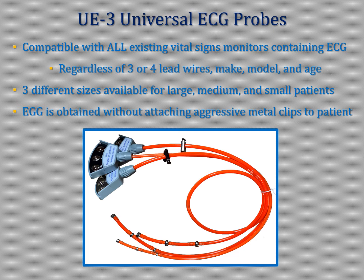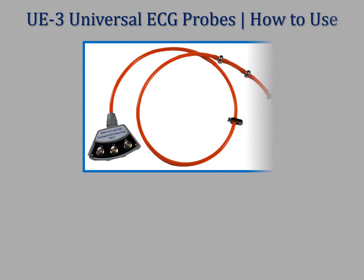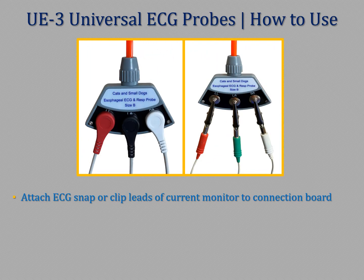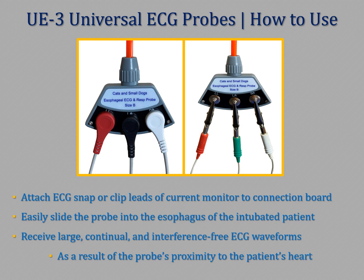When in use, a universal esophageal probe obtains ECG without attaching aggressive metal clips to the patient's body. To use the UE3, simply attach the ECG snap or clip leads of your current monitor to the connection board of the probe, followed by easily sliding the probe into the esophagus of the intubated patient.